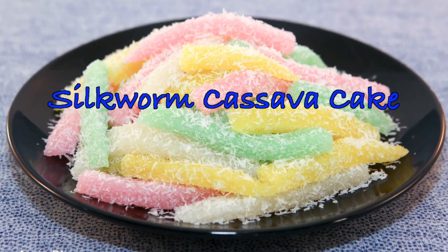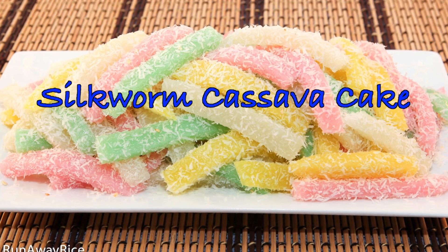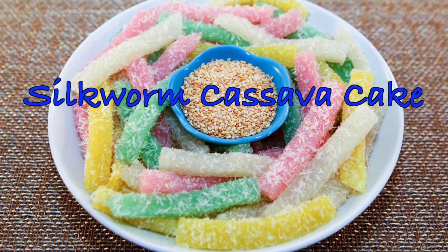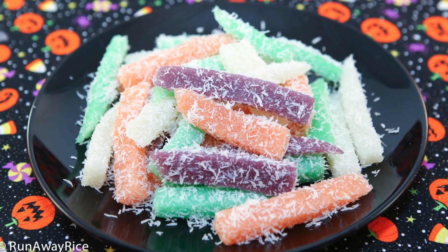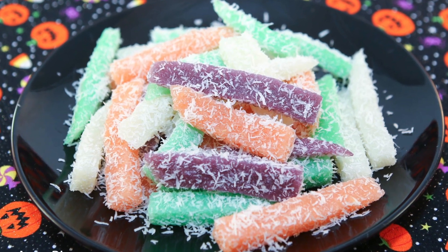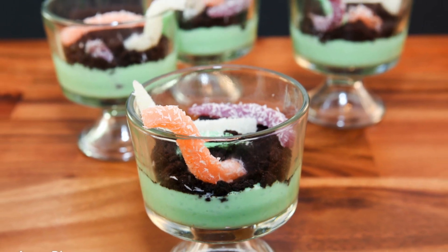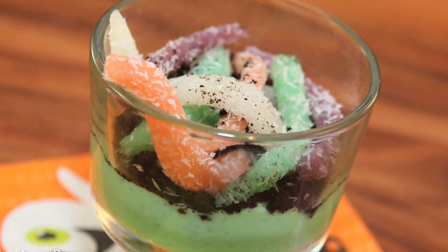Hi friends, we're making silkworm cassava cake, a favorite dessert with the youngsters. In case you're wondering, there are no silkworms in this recipe. The cake gets its name from its thick strands, which resemble silkworms. Now that we have worms in mind, we're going to take this classic treat and make something fun for Halloween. Check out this spooky, scary worm's dirt and slime. I'll share this recipe later in the video.